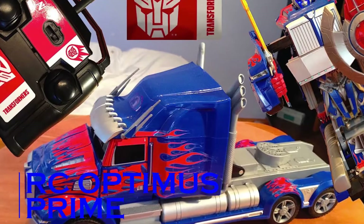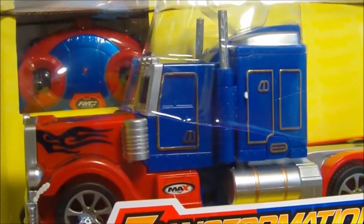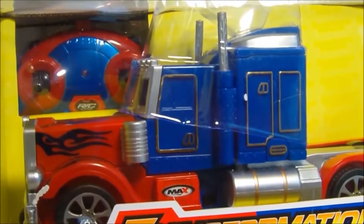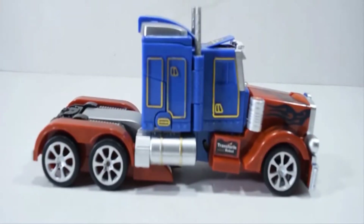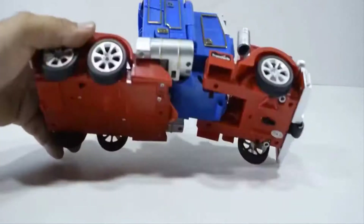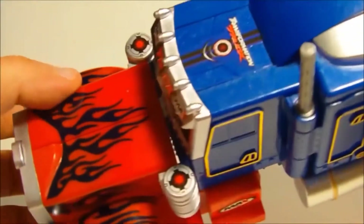RC Optimus Prime. First and foremost, pause this video right here and comment the name of your favorite transformer. As far as I'm concerned, I just love Barricade. Coming back to this gadget in hand, this is an RC transformer truck modeled on the theme of Optimus Prime.